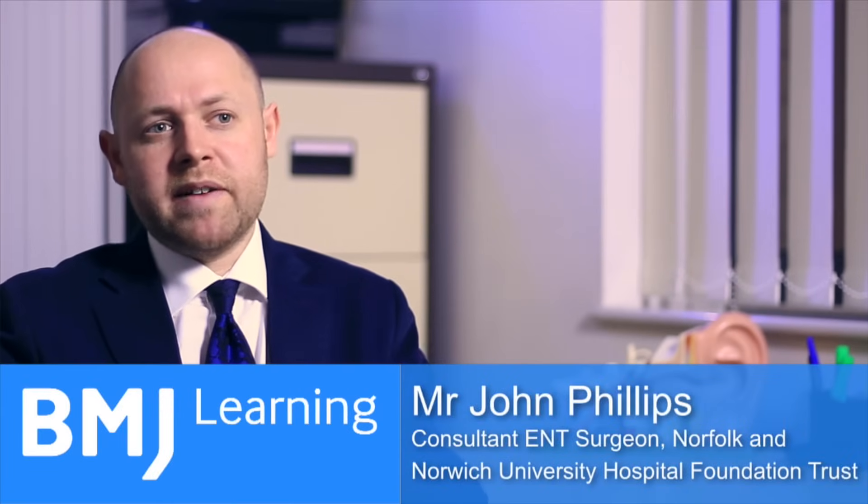There are a number of treatments and manoeuvres to treat benign paroxysmal positional vertigo. However, the Epley Maneuver is the most well-established, and it's the test that's been proven to be successful in this condition.